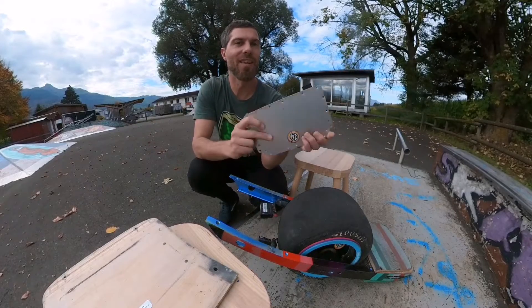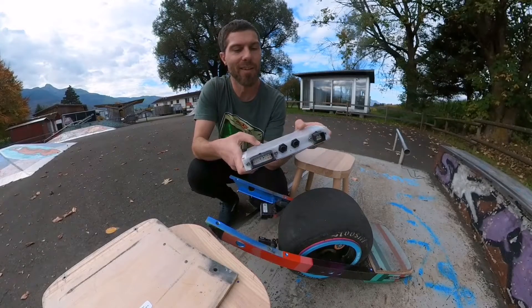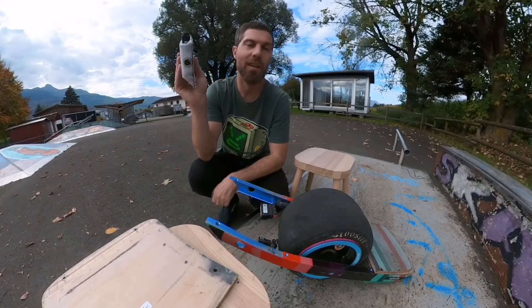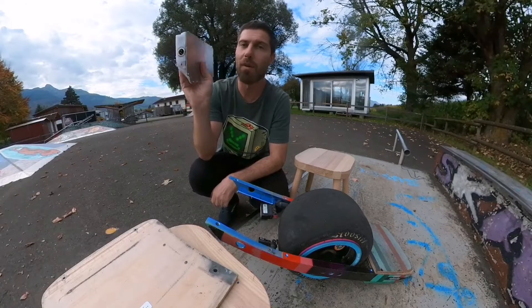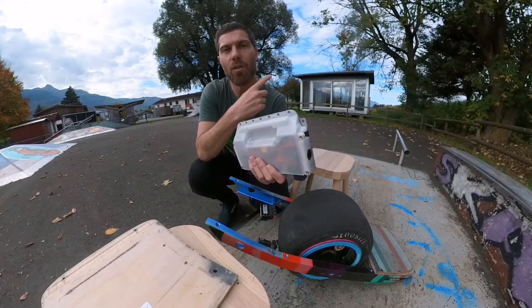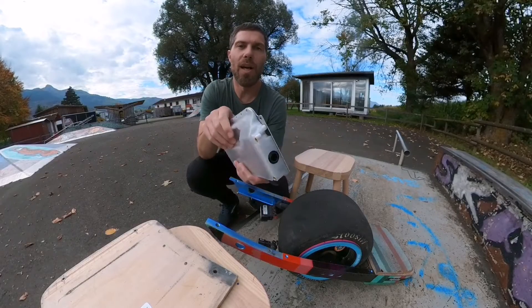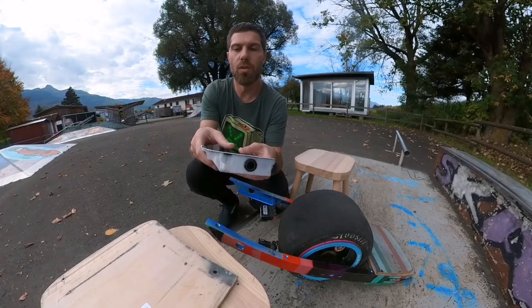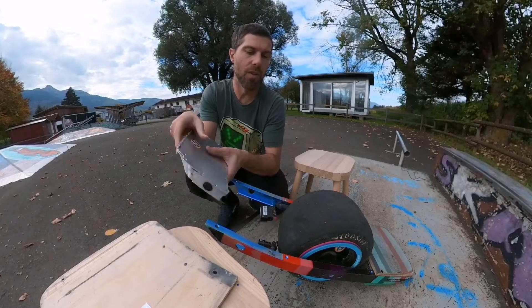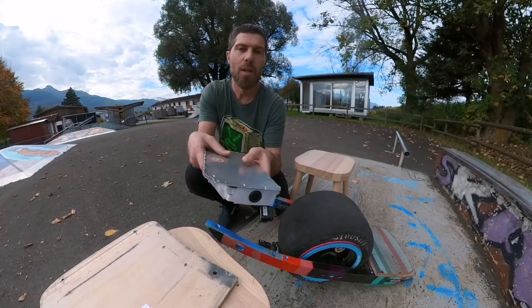Hey everybody, so you either got your controller box or you just finished your own build with the DIY kit, but you don't know what's next. It said plug-and-play, and it really is just plug-and-play if you got the plug-and-play box. If you just built your own, you should check the tutorial by surfdado for the first installment — he goes through every single setting you should do. After that you can come back here and do the motor detection and IMU configuration.